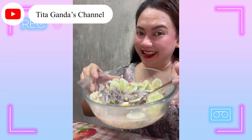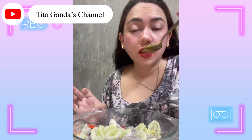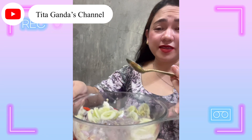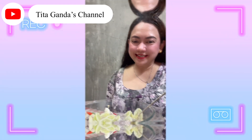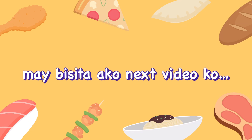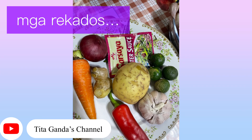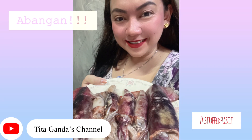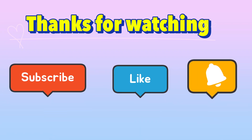Ready na ang ating kinilaw! Try natin kung gaano siya kaanghang. Paluto muna natin konti yung kinilaw natin — tingnan natin yung sauce, yung sabay niya. Sobrang anghang guys, promise! Kakain na tayo, malapit na din maluto yung pusit ko. Sobrang anghang!